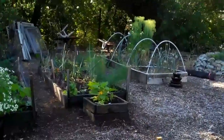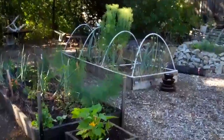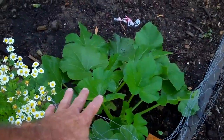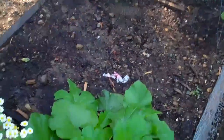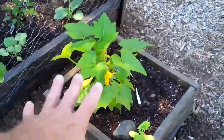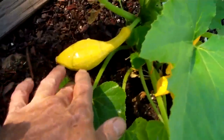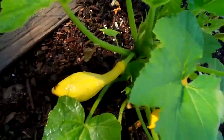One thing to remember about a squash plant is they take up an awful lot of real estate. So we have some squash planted over here — it's going to take up this portion of the garden. We've got one ready, a little yellow crookneck. Give it another day or two and we'll pick it.